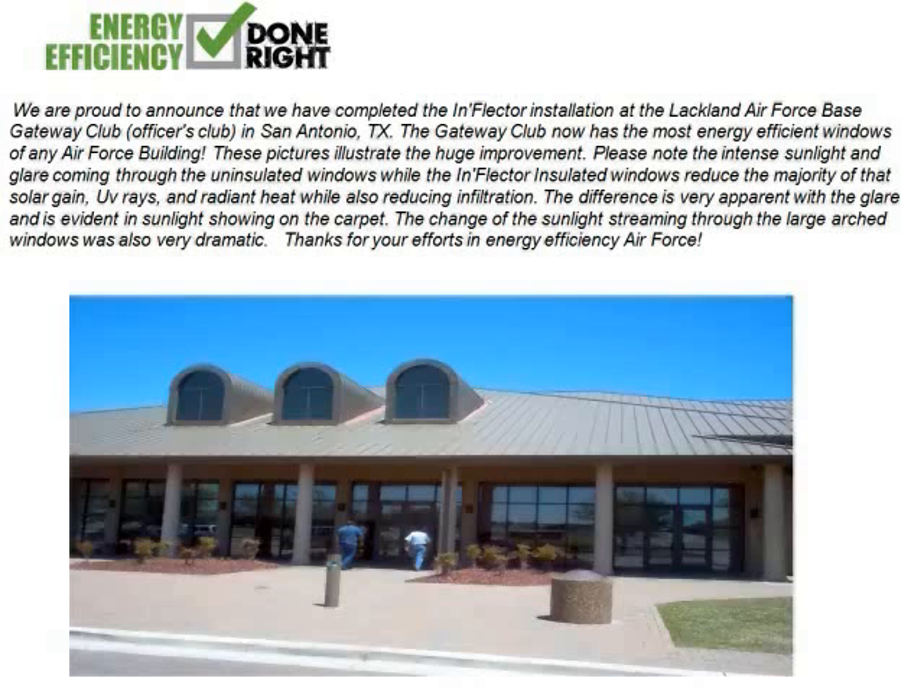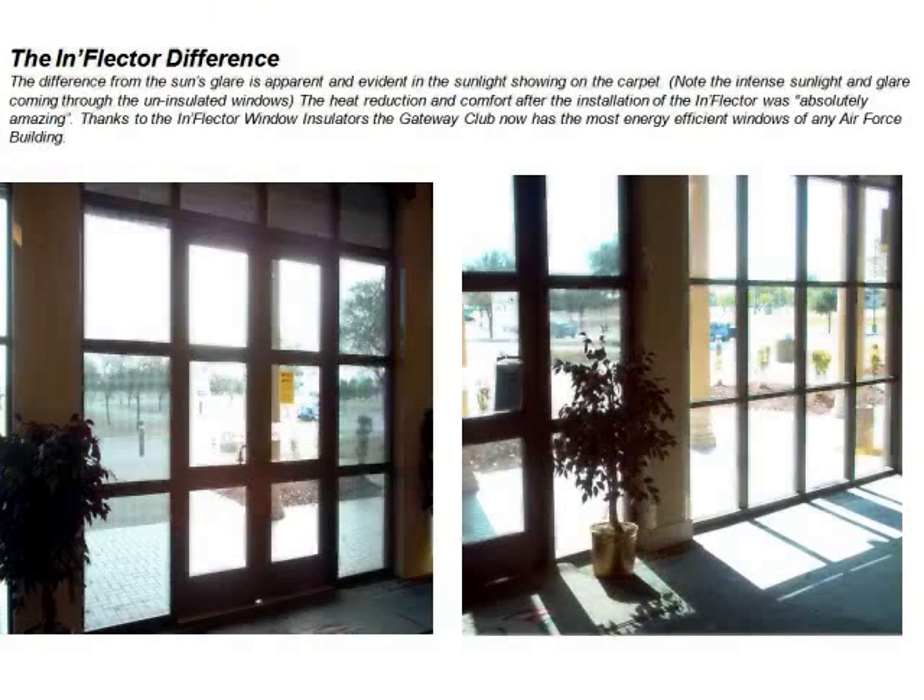Most energy analysts say anything that gives you a payback of five years or less is a must-do project, and this is what the U.S. Air Force has decided. The U.S. Air Force recently also completed an installation at their Officers Club. Notice the glare and heat coming in on the unprotected side, while on the left the inflector window insulator panels stop that solar and radiant heat while providing a comfortable atmosphere.